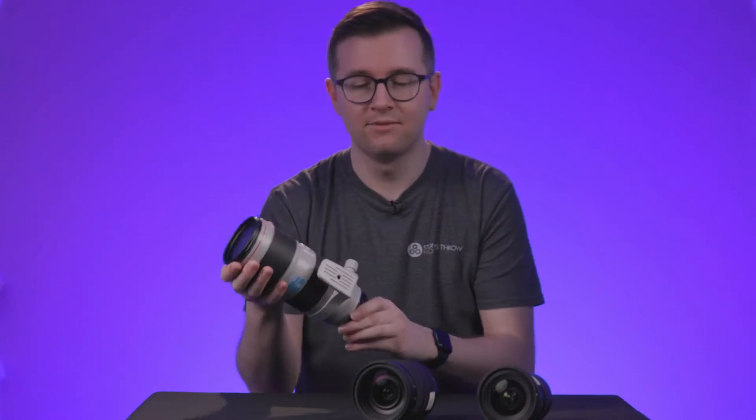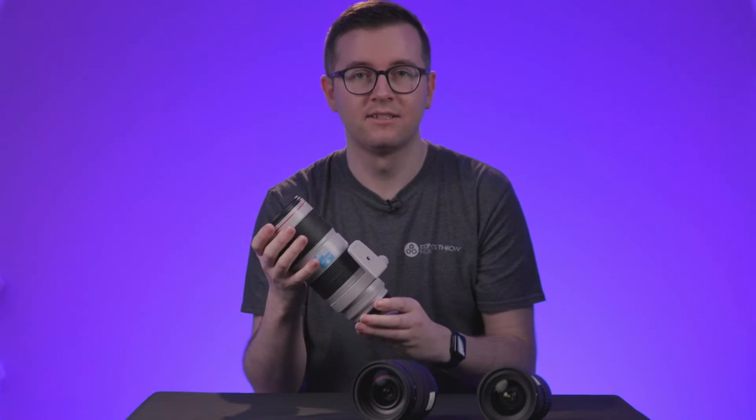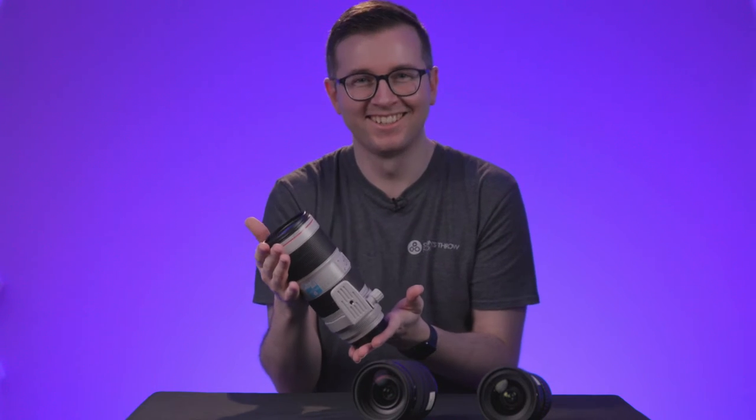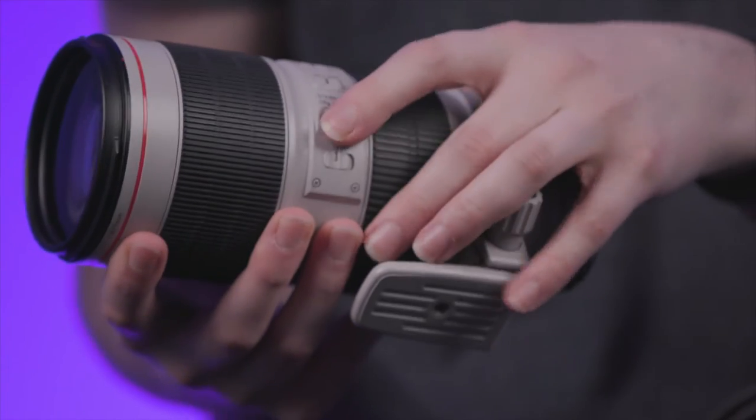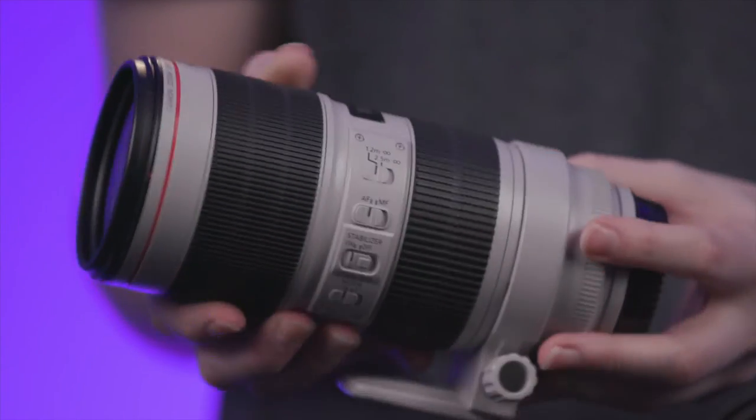Our third lens is the Canon 70-200, which is our telephoto lens. We get close-ups of machinery, and typically we use this to get our close-ups. We also may use this to create depth in an interview, which we'll demonstrate later on.